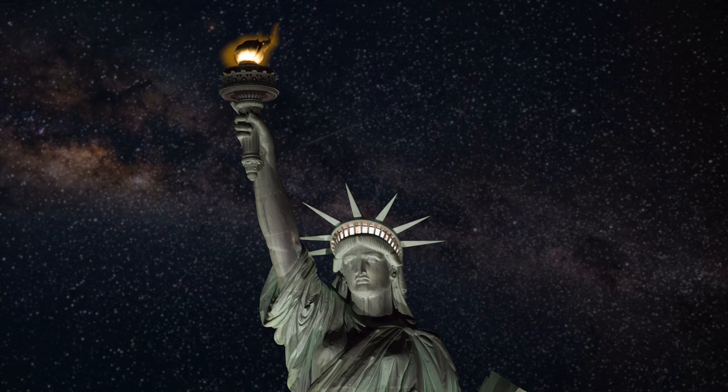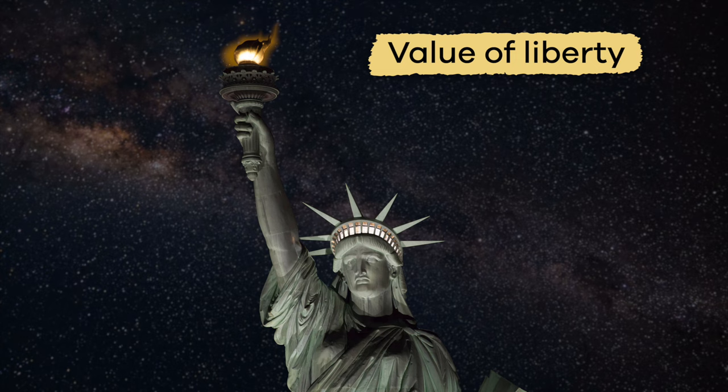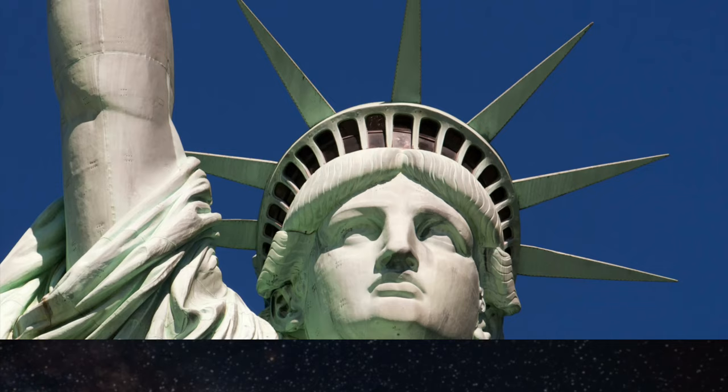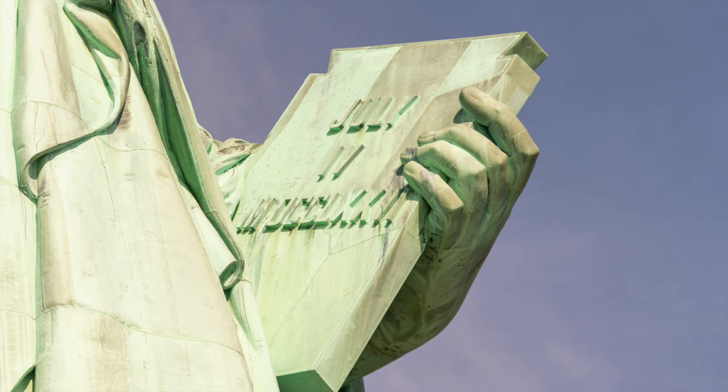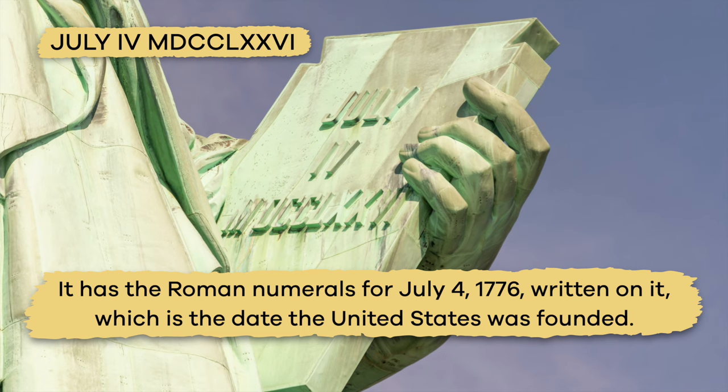The torch at the top of the statue always stays lit, and it symbolizes the value of liberty and its light spreading across the world. The seven spikes of the crown represent the seven seas and seven continents of the world. And the tablet that Lady Liberty holds in her left hand symbolizes the law.